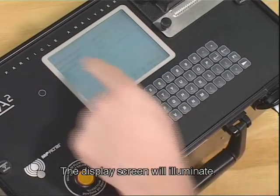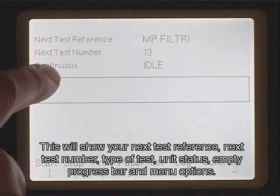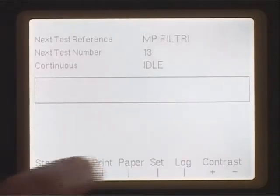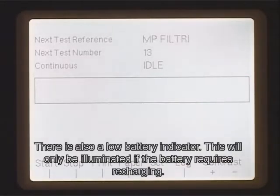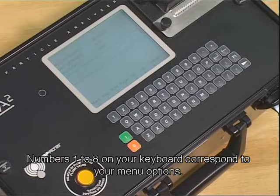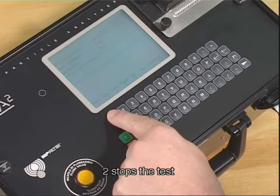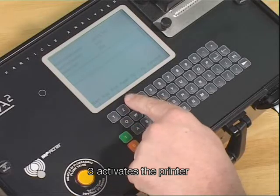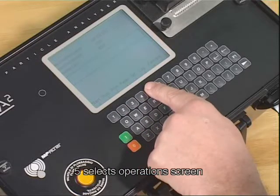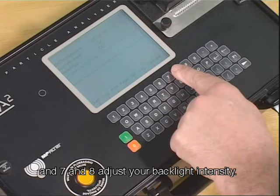The unit can now be switched on. The display screen will illuminate. This will show your next test reference, next test number, type of test, unit status, empty progress bar, and menu options. There is also a low battery indicator, which will only be illuminated if the battery requires recharging. Numbers 1 to 8 on your keyboard correspond to your main options: 1 starts the test, 2 stops the test, 3 activates the printer, 4 is your printer feed, 5 selects the operation screen, 6 selects your software options, and 7 and 8 adjust your backlight intensity.